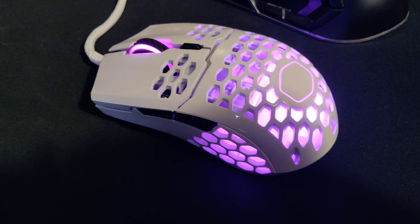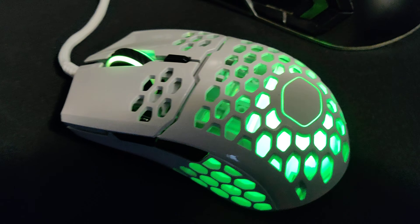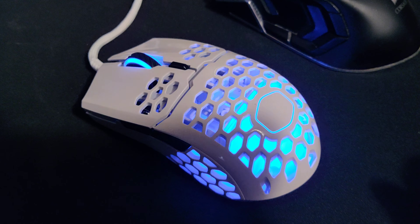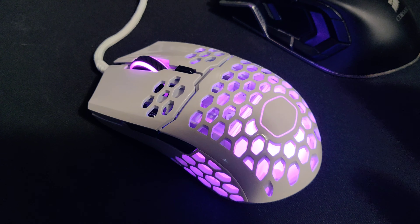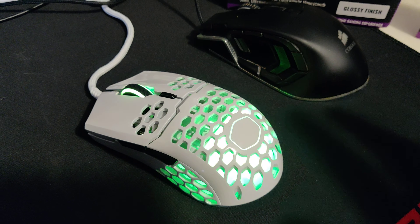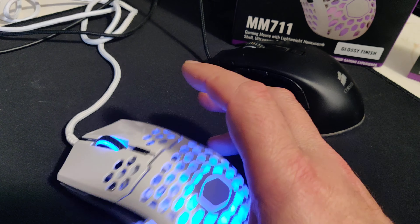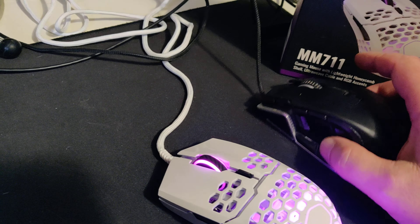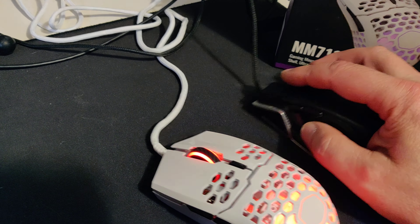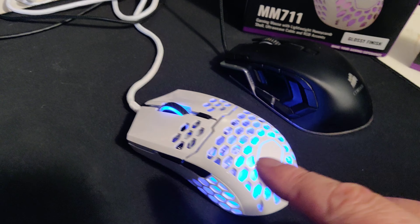This is a huge jump in gameplay. Even forget the gameplay — just using this for daily work, it's better. Just plug it in, surf the web, it's so easy. I've only had it for about two hours but I'm just shocked. This much heavier mouse was causing all the little micro movements in your hands that you don't even notice. This mouse increases your agility. It's a game changer — go get it, you're not going to regret it.